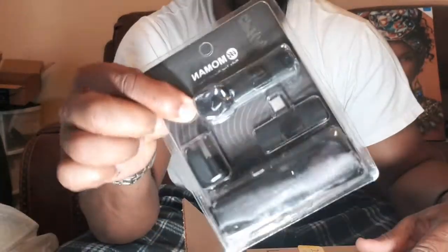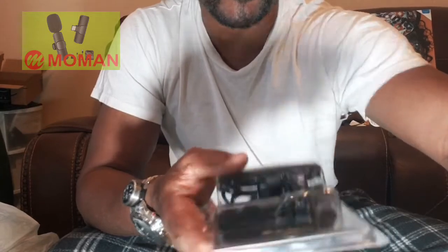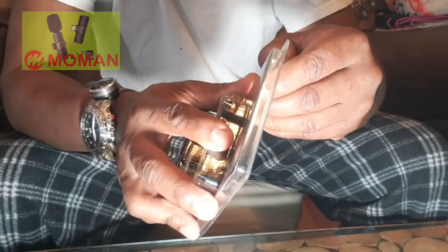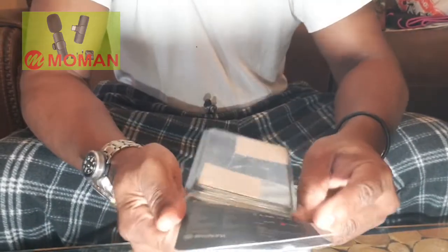Hey, how y'all doing today? I just received my wireless microphone from Moman, okay, just got it from Amazon today. Let me tweak this down a little bit so you guys can see what I'm doing. The way this is, it has a little transmitter — let me see if I can pull this out. Follow me right here, there we go.